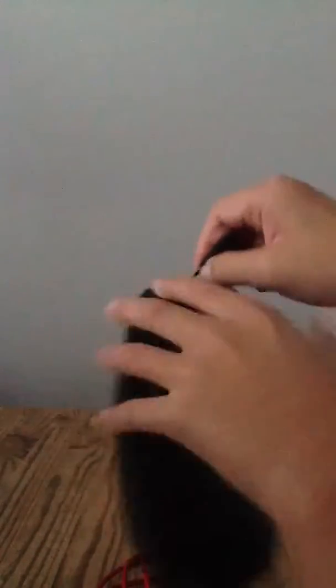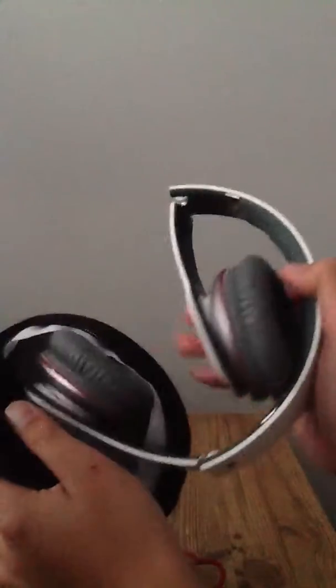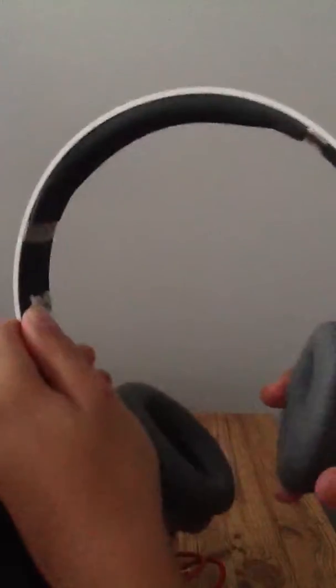Now let's get right to the Beats. These come in a soft case — it's nice and portable. When you open it up, you should have your Beats; it's nice and foldable. Here is your Beats. If you want to determine if it's fake or not, it's basically about where you buy it.